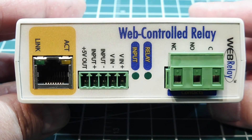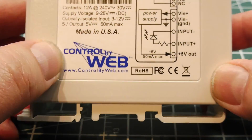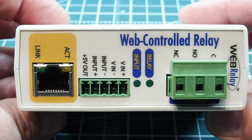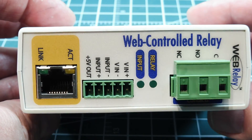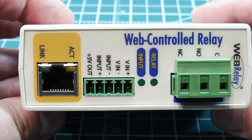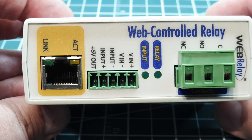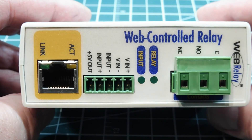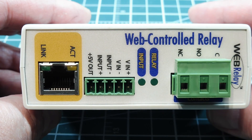This web-controlled relay box is the simplest box this vendor makes. They also offer boxes with four relays, boxes that only monitor digital inputs, analog inputs, or temperature. These are handy — for a greenhouse you could have eight or nine of them plugged into a common network switch and gain access to all of them. They're easy to troubleshoot: just plug your laptop into the Ethernet port and troubleshoot each box individually. This is a demo to show what hardware is available to build your own web-controlled system.